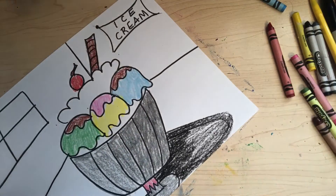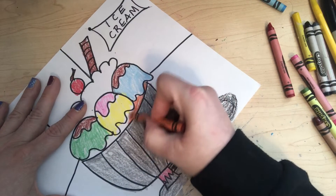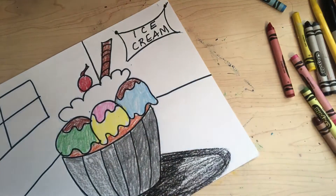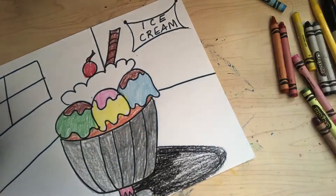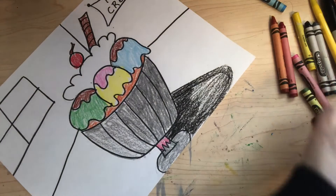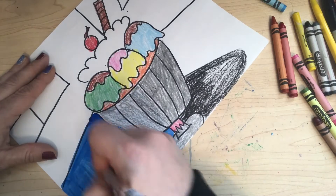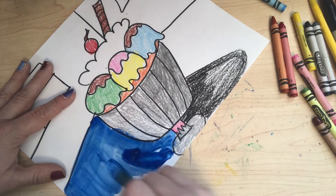I'm gonna color whatever flavor this is underneath — this can actually be part of the container, it's sitting in whatever you want it to be, just make it colorful. Then I'm gonna color the background — I'll do the table one color and the sides a different color. I'm gonna do this with paint because it's quick, so I'll make my table blue. Whatever you have at home — if you want to use crayons, if you have paint, if you have markers — whatever you want to use.